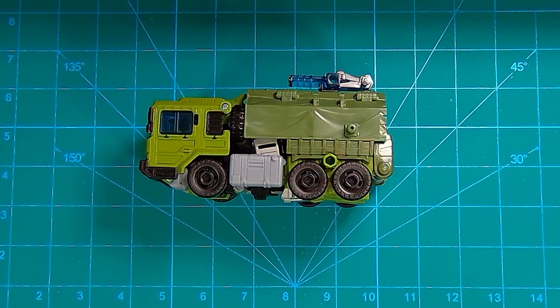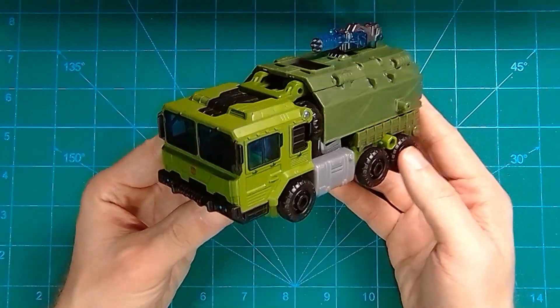Recently, by some stroke of luck, I actually managed to find the Legacy Wave 1 Deluxes on the very first day they were spotted in the US — meaning I actually had some really early reviews without stealing them from China. However, I was passing on Bulkhead at the time because I just wasn't feeling the design change. I had my trepidations. But with some goading and some good feedback from some friends I trust, I decided to give Bulkhead a shot. And how did it turn out? That's kind of why you clicked on the video. So let's get to that — let's take a look at Legacy Bulkhead.